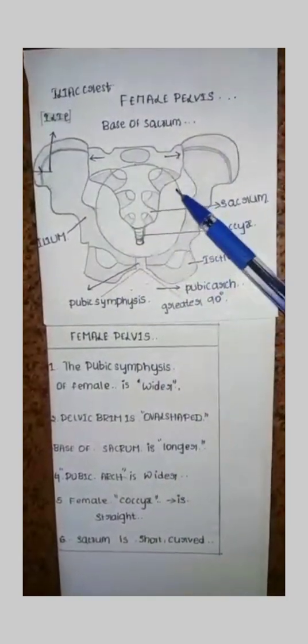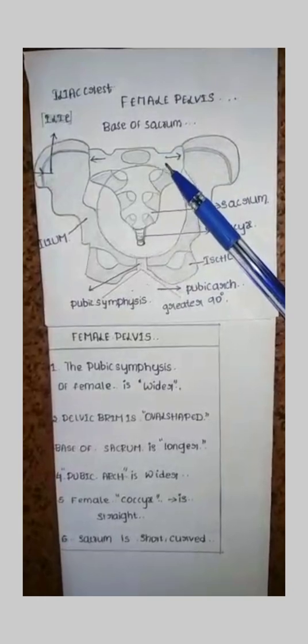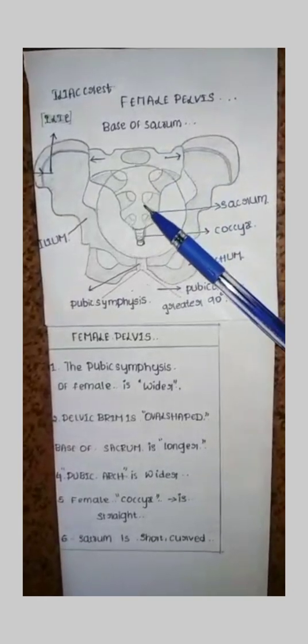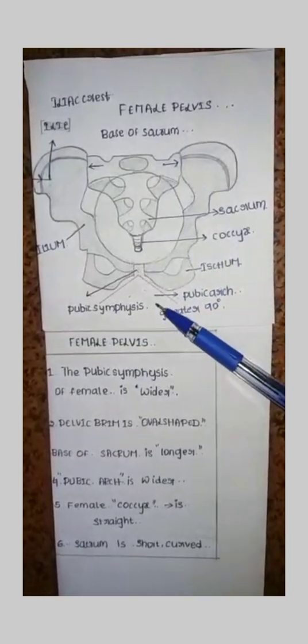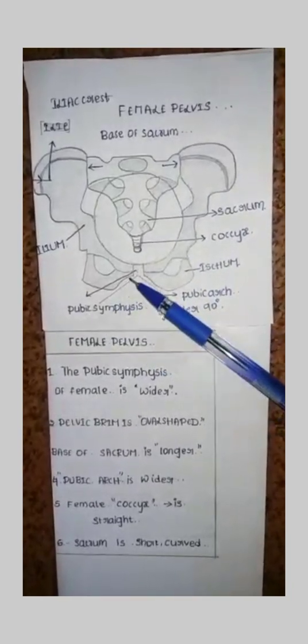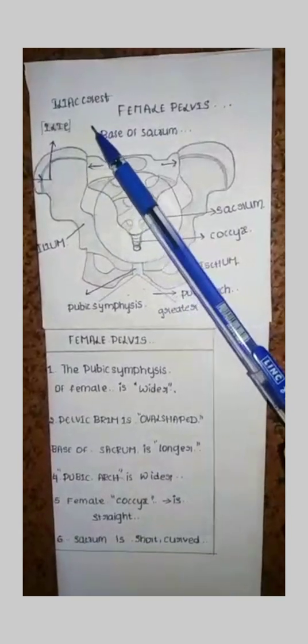These parts of the female pelvis are important: the base of sacrum, sacrum, coccyx, ischium, pubic arch, pubic symphysis, and iliac crest.